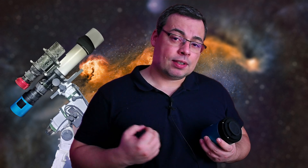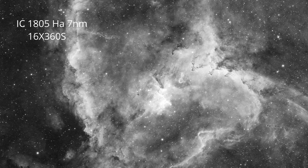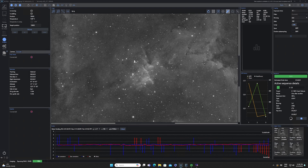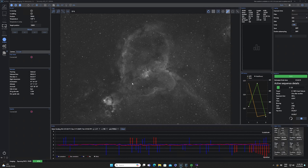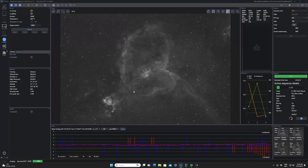This camera will also give you higher resolution images and very sharp details. It gathers more light compared with a color camera because it doesn't have a Bayer filter. Let's see these beautiful details — the Heart Nebula. Let's zoom in. Look at these beautiful stars and round sharp stars. Look at the details in the center. And below we have the Fish Head Nebula. We have an amazing resolution with this mono camera.